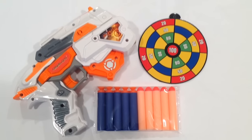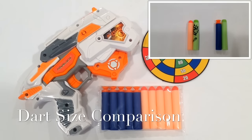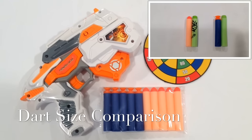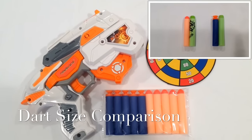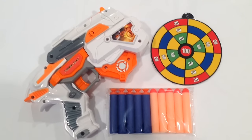The Space Wars Blaster actually comes with everything you see here. A pack of 10 darts with 5 suction and 5 regular type head darts. It's got a little cheap cardboard target that you can hang with a string through that little black flap up on the top. And of course it comes with the blaster itself.